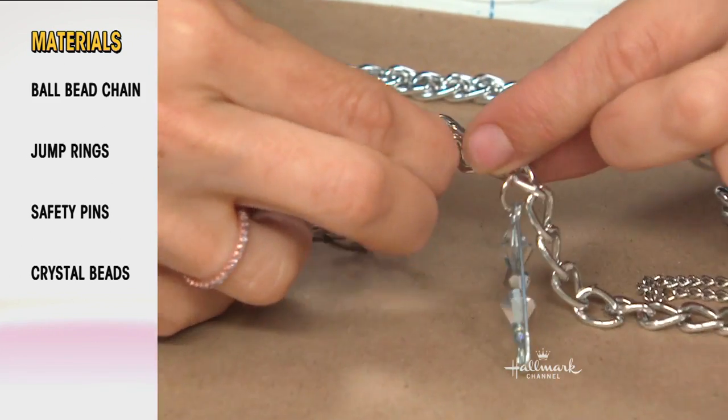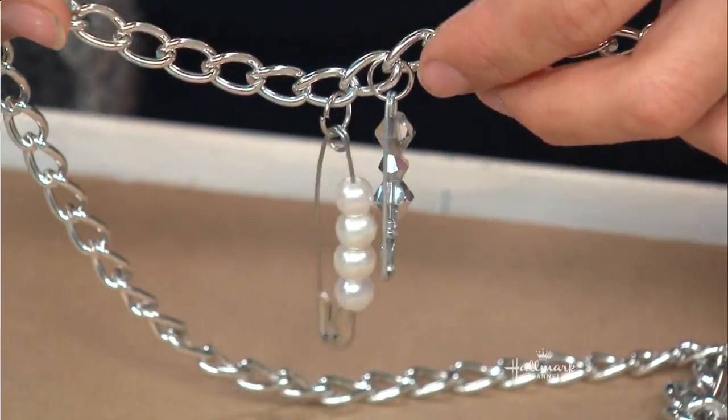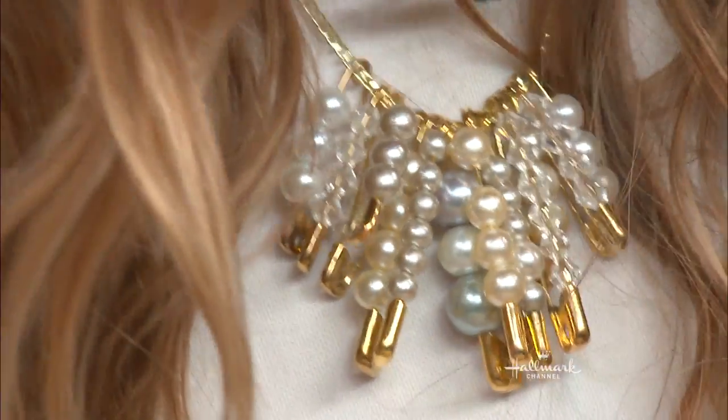Motor skills are amazing! Next you're going to loop that jump ring through a little link in your chain necklace and add it on. Each one is added on and it really becomes a charm.